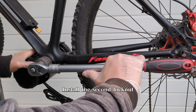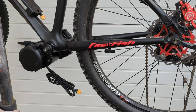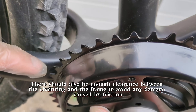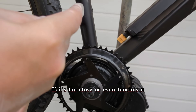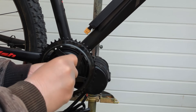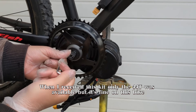Install the second lock nut. There should also be enough clearance between the chainring and the frame to avoid any damage caused by friction. If it's too close or even touches it, you'll either have to use spacers or use a smaller chainring. When I received this kit, only the 44T was available, but it's fine on this bike.